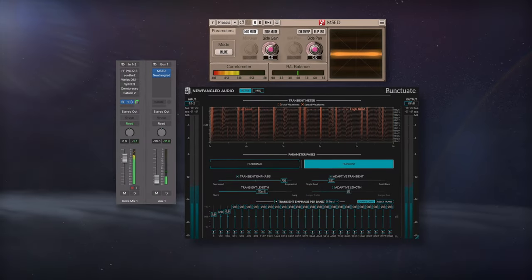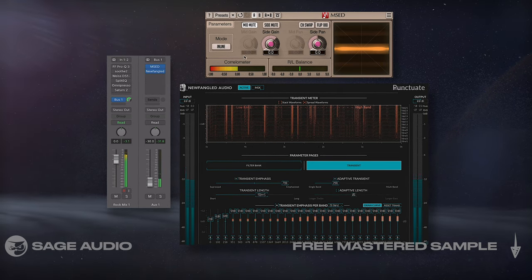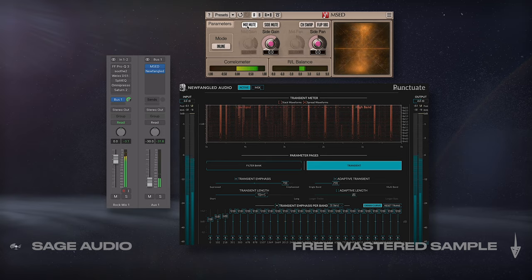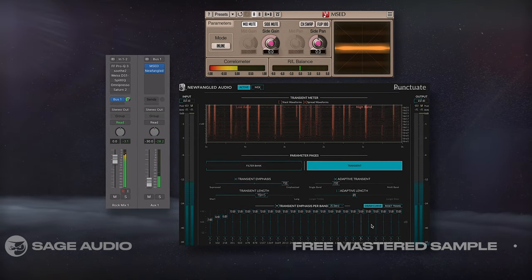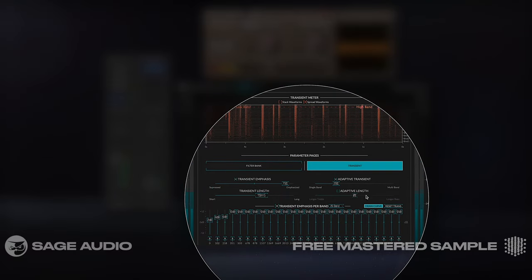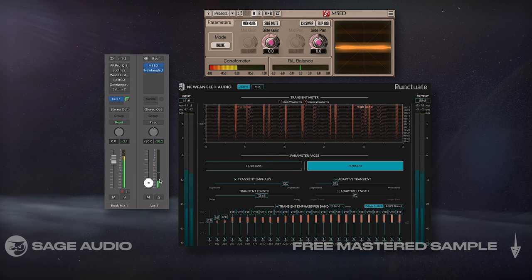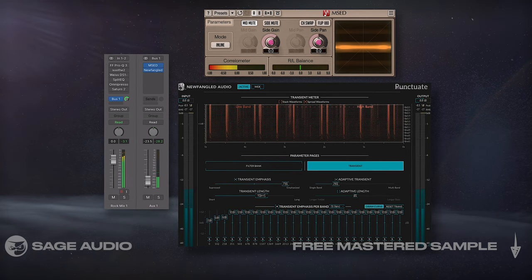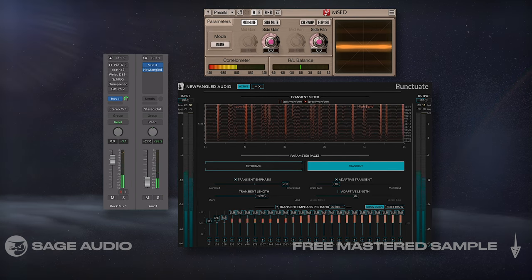Side Transient Bus. With the bus, I'm going to create a parallel auxiliary track and first use the plugin MSED to mute the mid image, in turn isolating the side image. Then I'll insert a transient shaper to expand my side image's transients, resulting in a more detailed and dynamic stereo image. With the track's channel fader, I can blend in how much of the effect I want, depending on how wide I want the master and how punchy I want the side image. Let's take a listen.